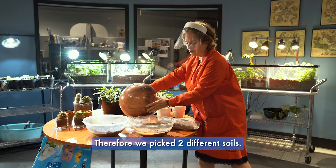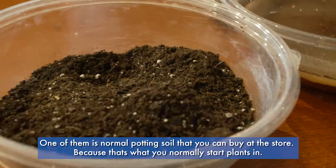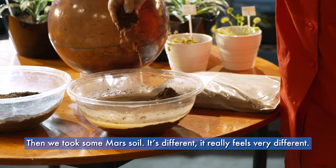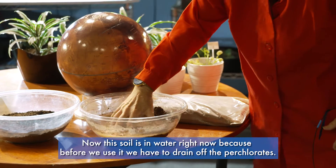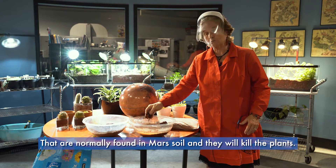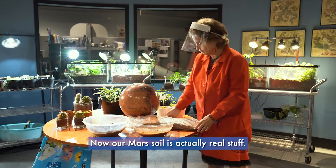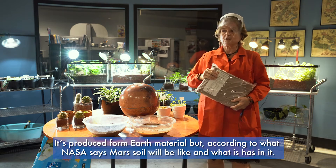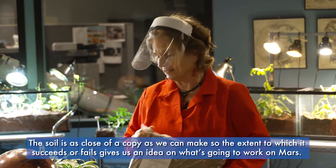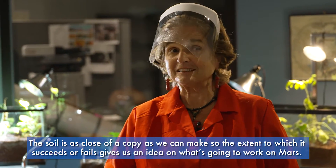We picked two different soils. One is normal potting soil that you can buy at the store, because that's what you normally start plants in. Then we took some Mars soil — it really feels very different. This soil is in water right now because before we use it we have to drain off the perchlorates normally found in Mars soil, which will kill the plants. Our Mars soil is actually real simulant — produced from Earth material but according to what NASA says Mars soil will be like, it's as close a copy as we can make.